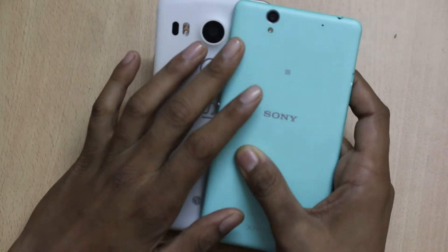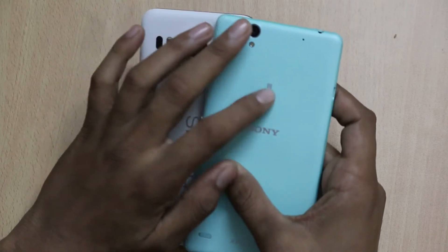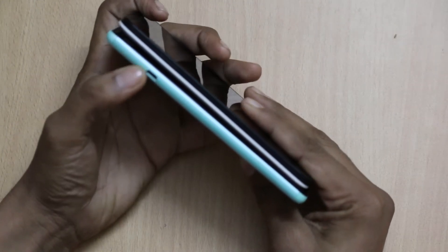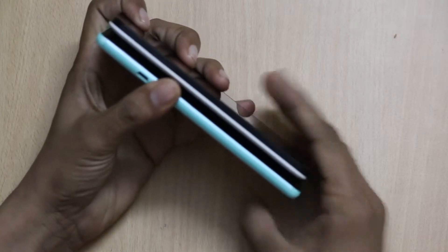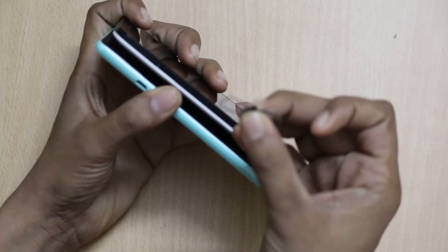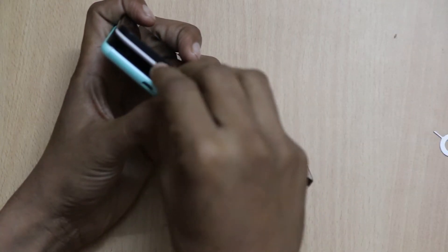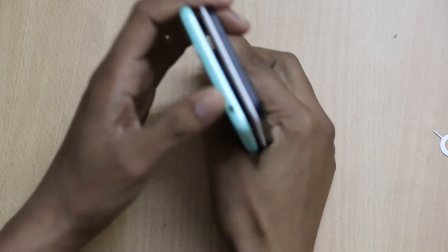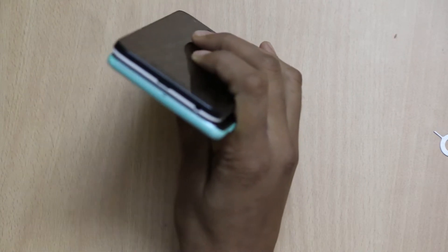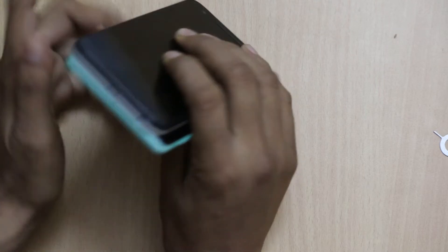On the Sony Xperia C4 Dual, there is a 13-megapixel rear camera with LED flash, a mic, NFC tag, Sony Xperia C4 branding, and a speaker. On the left-hand side there is a micro USB slot for charging and a single nano SIM card slot. At the top, there is a 3.5mm audio jack and a mic on the LG Nexus 5X. At the bottom of the LG Nexus 5X there is a USB Type-C connector with a mic, while the Sony Xperia C4 Dual also has a 3.5mm audio jack and a mic at the bottom.